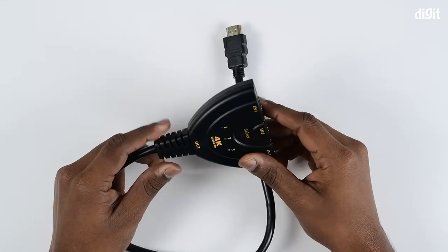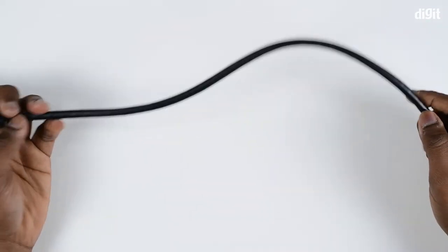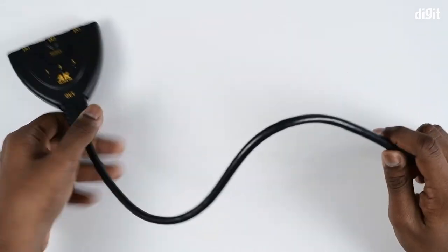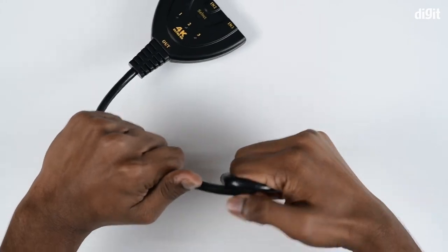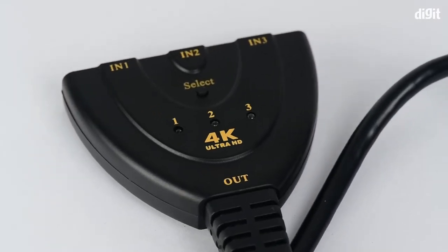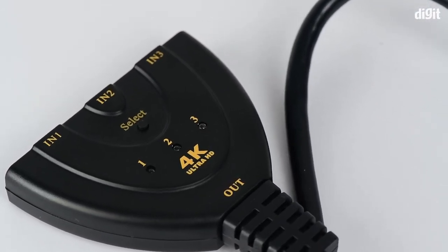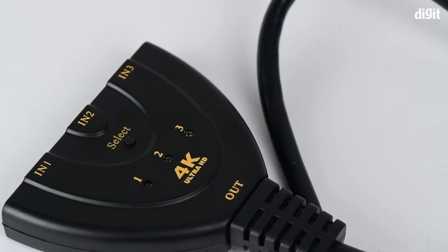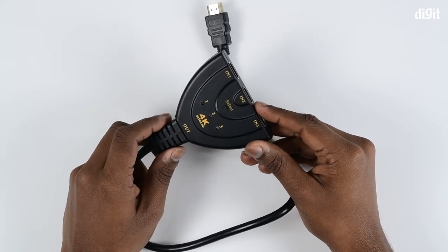The switch is primarily made of plastic but it feels pretty sturdy. It has got three HDMI inputs and one output. The 50 centimeter long cable also seems tough and of good build quality. On the top you have a button which switches between the three devices you want streamed onto your TV or monitor, with respective LED indications showing which device is connected.